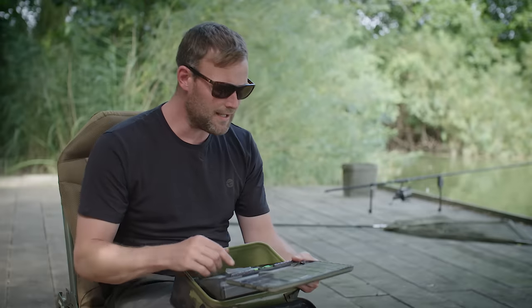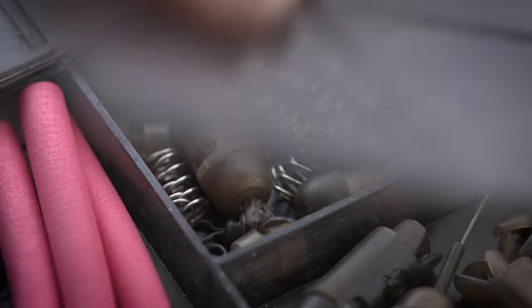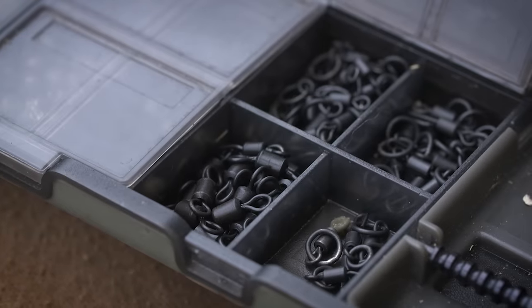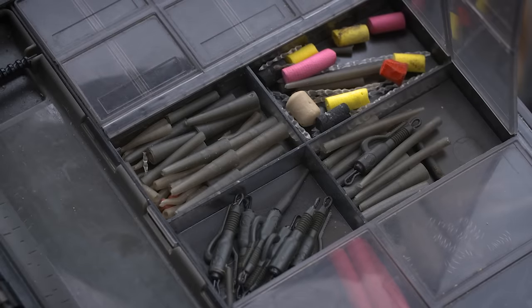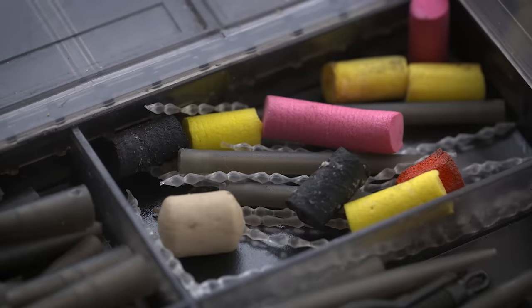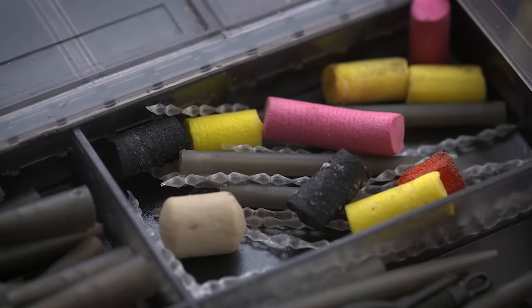In the lid I've got a lot of plastic items and some metal ones. You don't want to fill the lid with loads of metal otherwise it'll get really heavy. But I've got a few swivels and a few rig rings, but mainly it's leg clips, tail rubbers, heli safes, boilie stops, a few bits of foam, some rubber beads - that sort of thing.